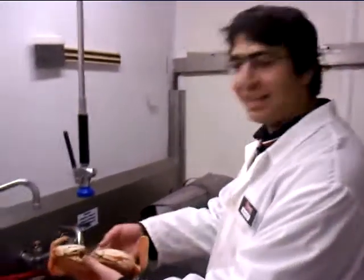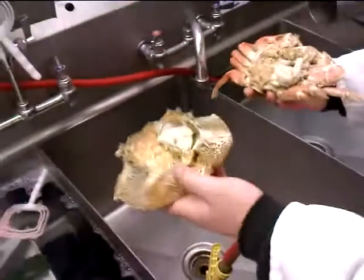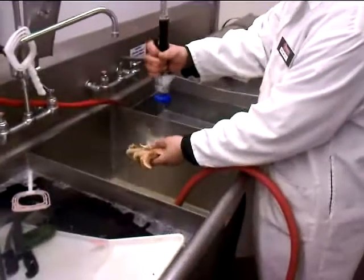First, you want to start by inserting your thumb in its mouth and take off its body. You can throw this away. And then clean the rest inside with some water.